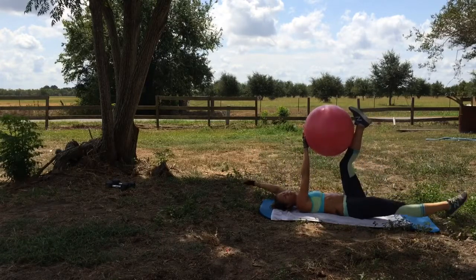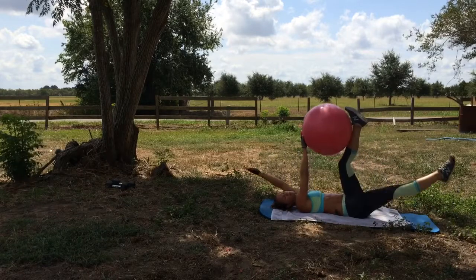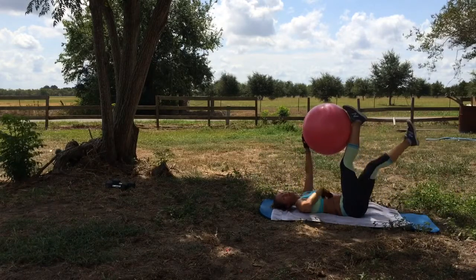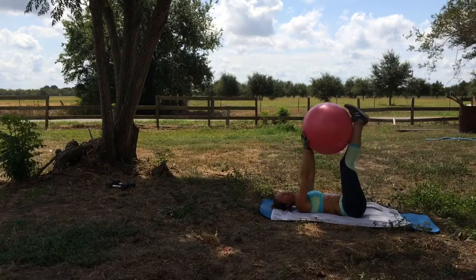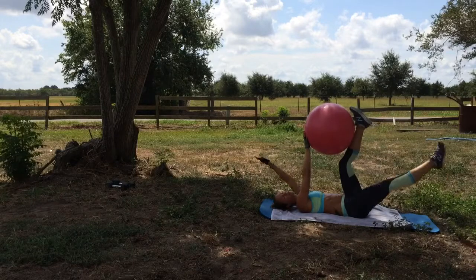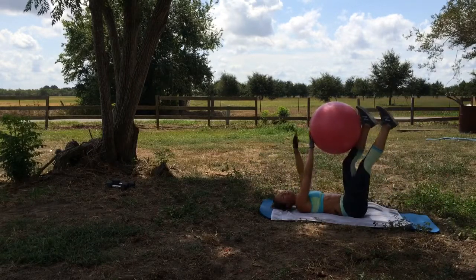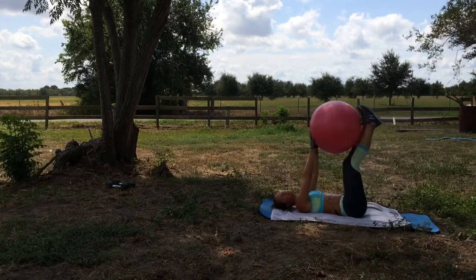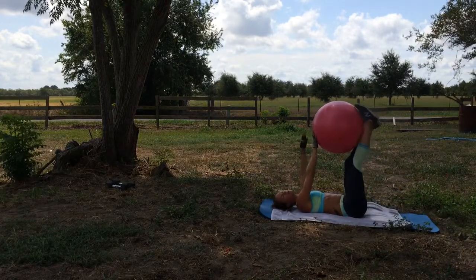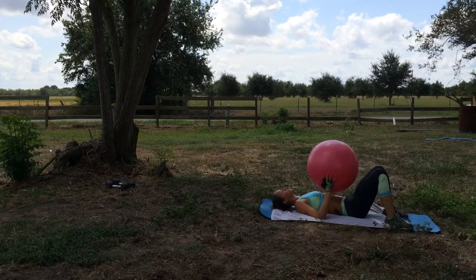If you can't go as low, don't. But if you can, do it. Keeping the small of your back onto the mat, because if you're arching it's not good — you're going to hurt yourself. Oh, it's burning. Three, two, one. Rest.